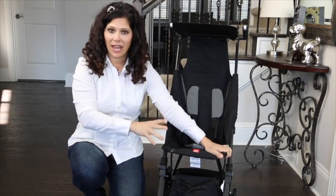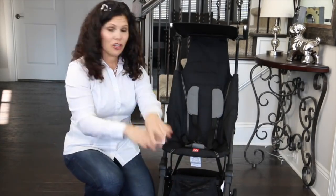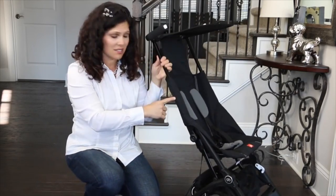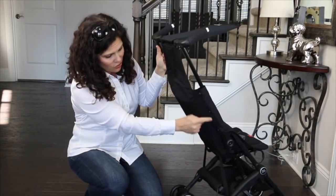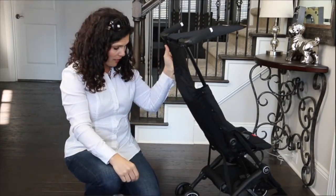There is no adjustable leg or calf rest — your taller children will set their feet down here. And there is no recline on the seat. This is a travel stroller, and that's why it's rated for six months and up. But the seat fabric is removable and washable; it just has little buttons over here that you use to take the fabric off, so it's very easy to remove.